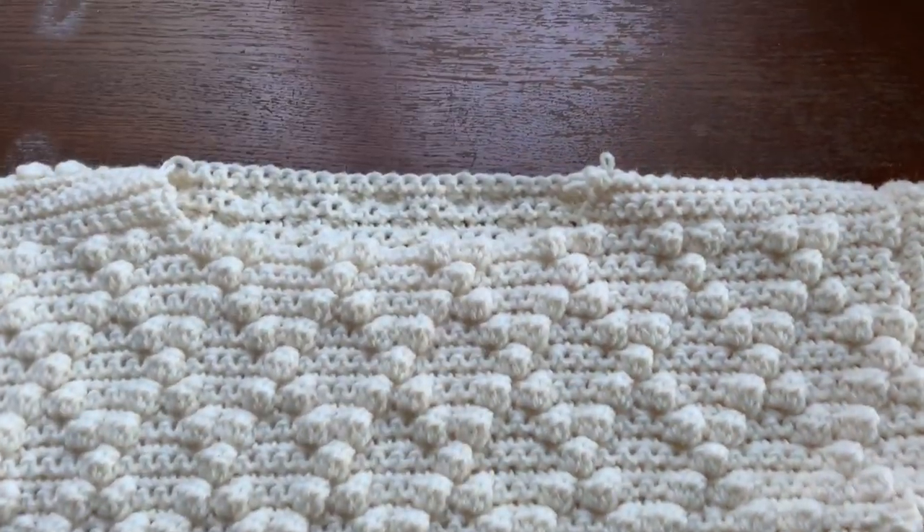Fold your piece over and single crochet down the edge of your sleeve and the edge of your sweater.